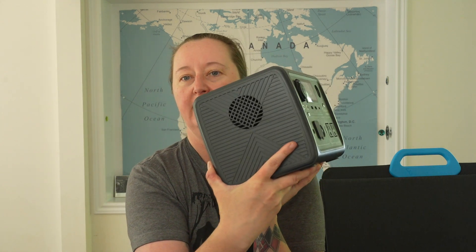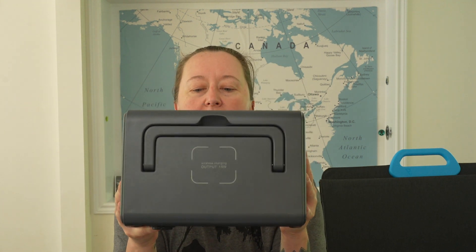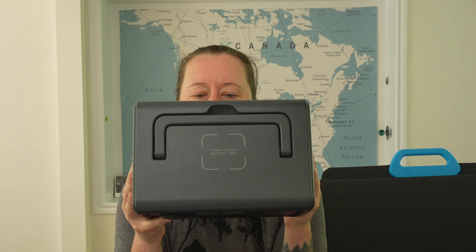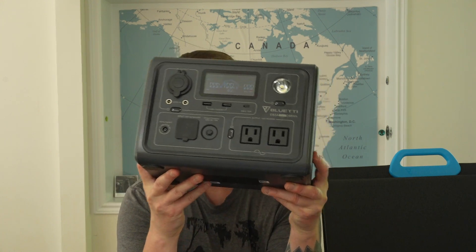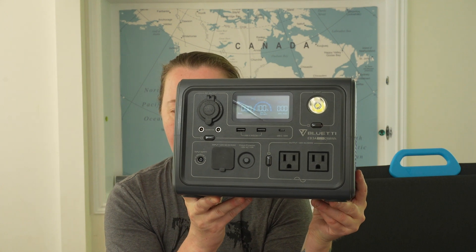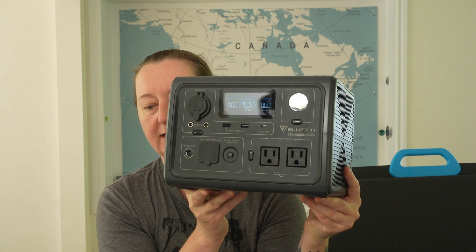There is literally nothing you need to move it to use it, unless you need to clear off the top for the wireless charging pad, which I've gotten so spoiled with — it's ridiculous how awesome that is. So there are nine outputs: two 12-volt DC plugs, two USB-A, one USB-C, one 12-volt car plug, and wireless charging. There's also a flashlight — I'm not going to turn it on because it is ridiculously bright; it will flatten out your retinas.